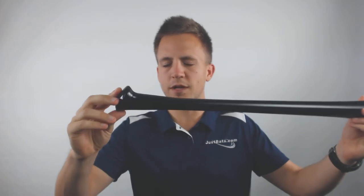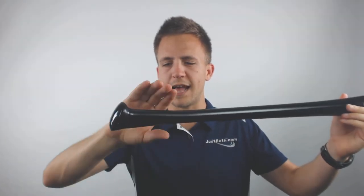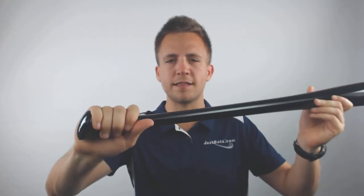This allows the bat to be used even at the highest level of baseball. Now with this model it's going to come standard with the axe handle that we've all come to learn a little bit more about. With that axe handle it's going to ergonomically fit at the base of your hand, allowing you better control through the zone and requiring less energy to get from bat to ball.